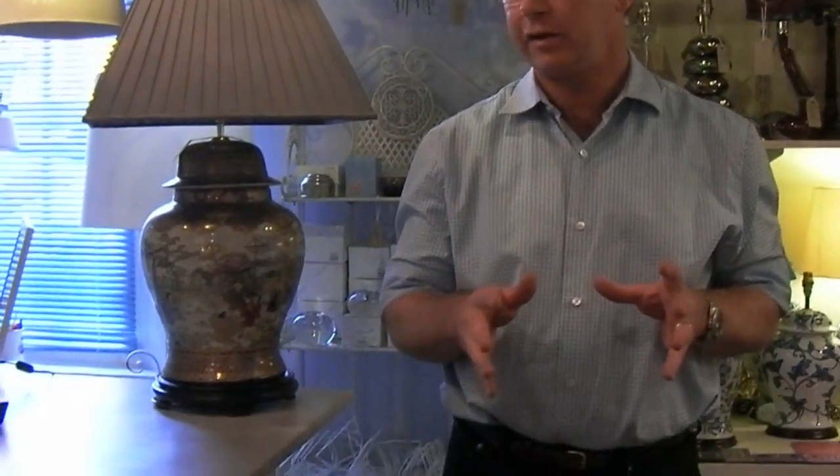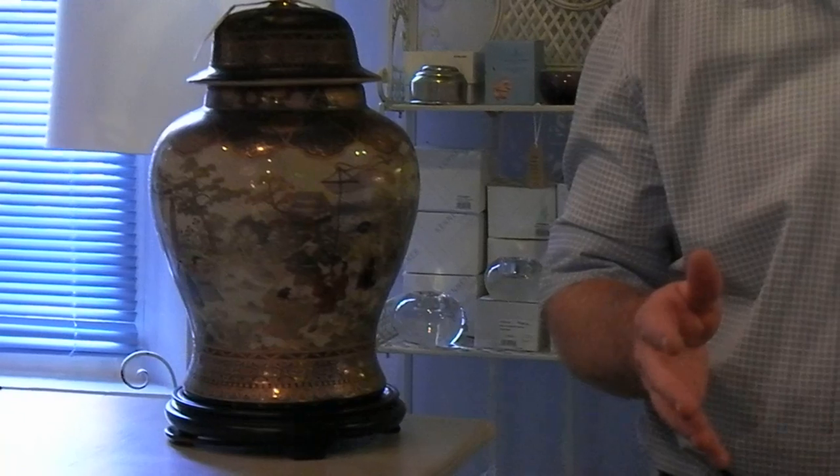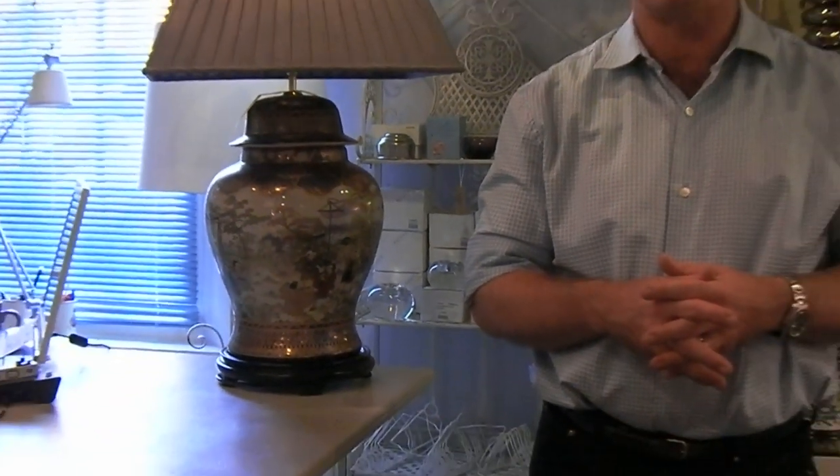People often come in and ask about the right shape and size of lampshade for their lamps. What we're trying to do is show off the lamp to the best of its ability. The shade is really the accessory to the whole concept of the item as a whole, so what we want is a harmonious match.